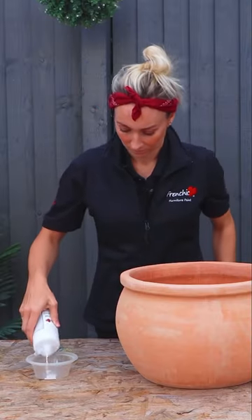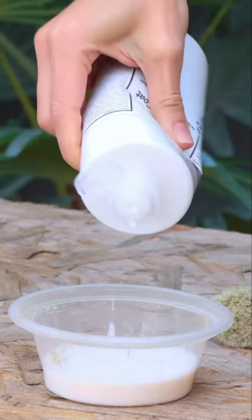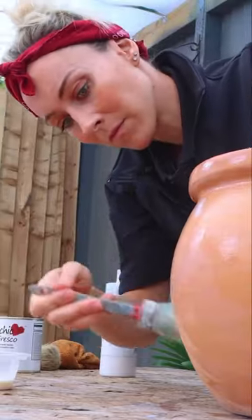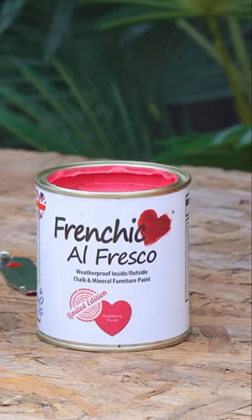I'm going to start my preparation by sealing my pot with French Cheeks finishing coat. This is touch dry within 15 to 30 minutes, so once it is you can start on your second coat. Once your second coat is dry, for best results you can even apply a third coat, and then you're ready to start painting.